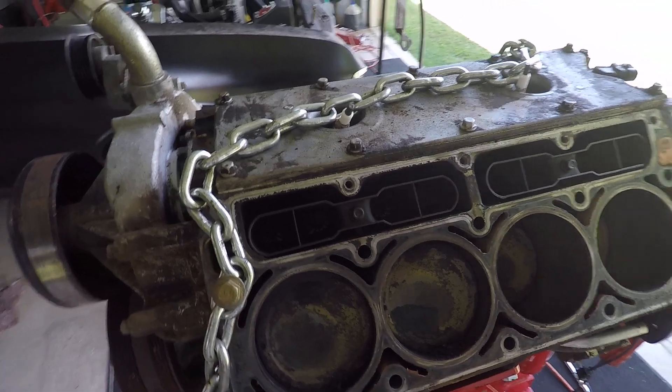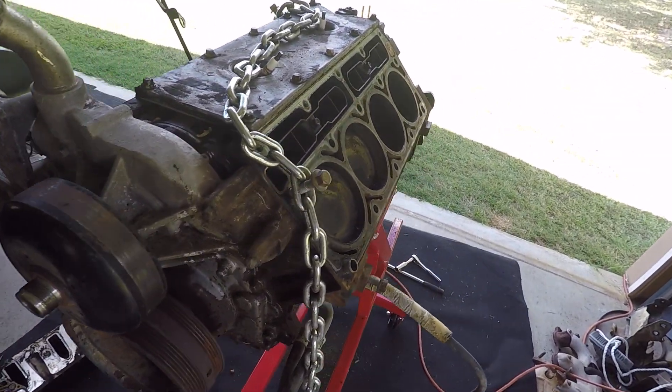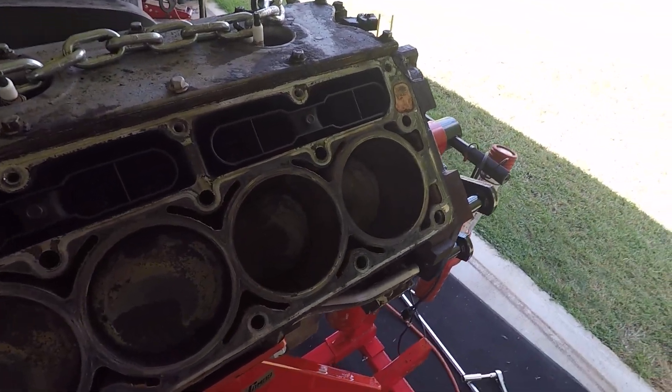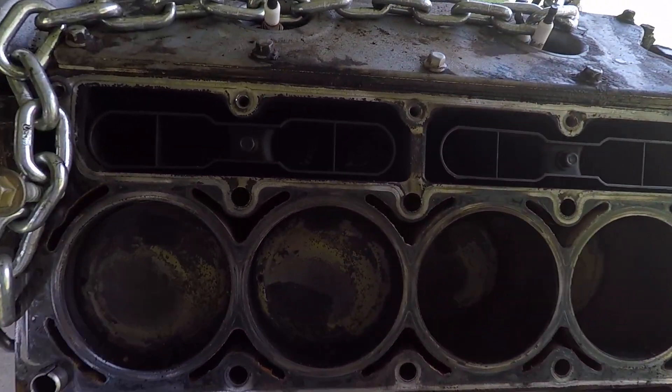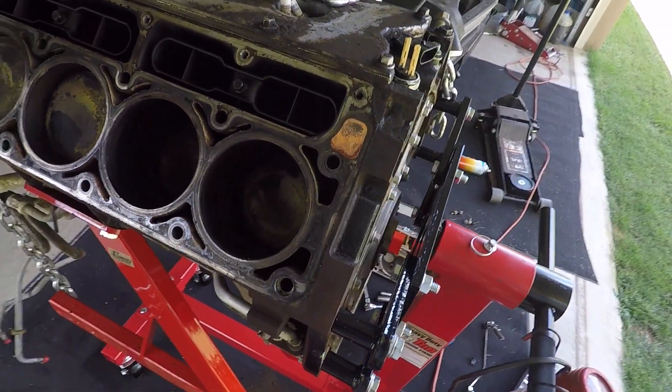We're gonna be cleaning that up. I may take a wire brush and go over the tops of the pistons, but I'm gonna try some carburetor cleaner first and see how that does.